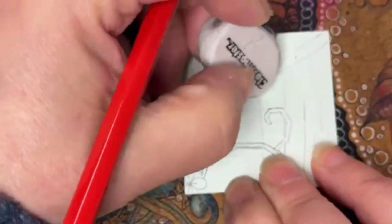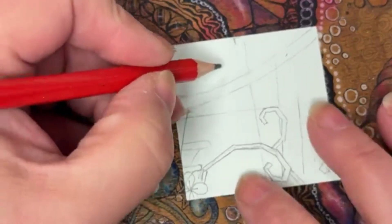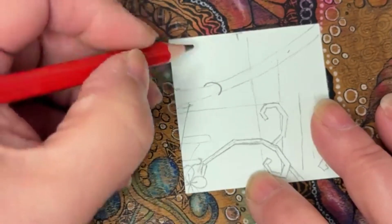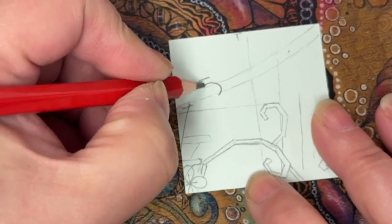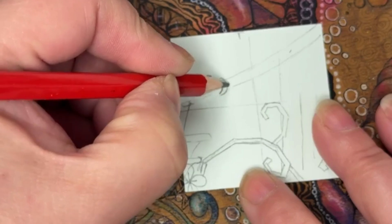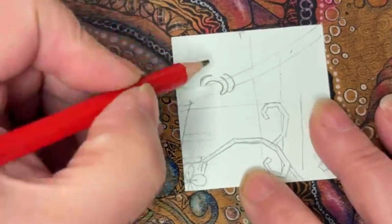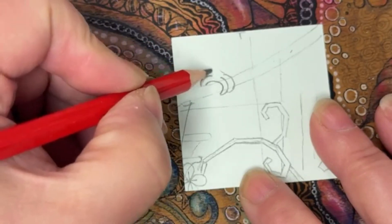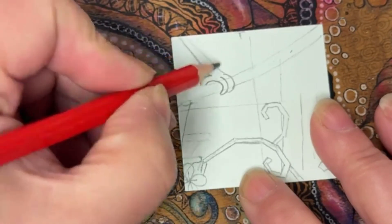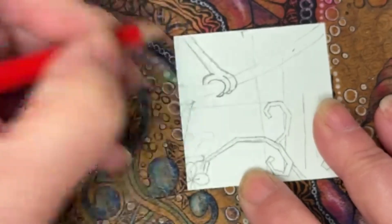I've got one smack bang kind of in the middle here and it's sort of like a curve like this. Then here we've got another curve, and I'll come back to this one - putting a curve in like this, and then another one like this. That is going to kind of go up there and into the corner - it's not dead straight, it seems to be a bit more curved. I'm going to put some kind of little claws on there.